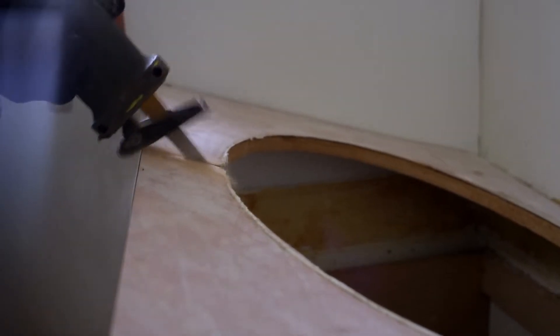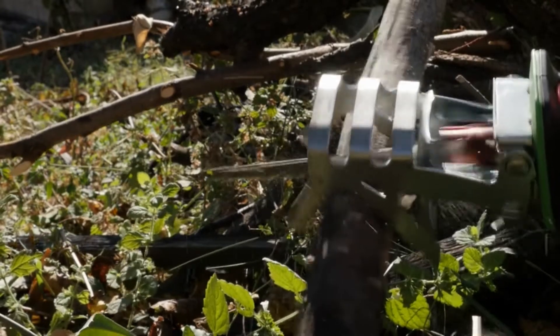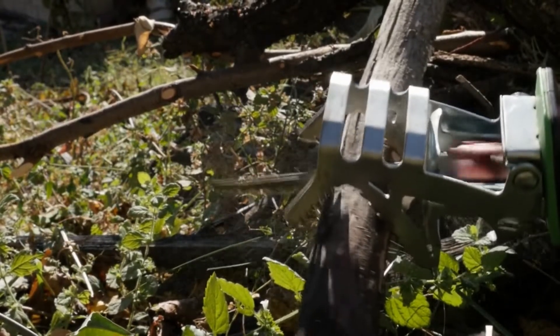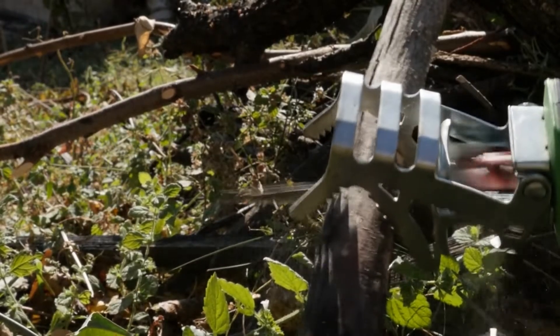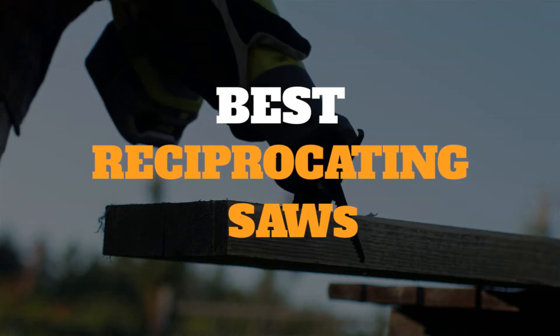Reciprocating saws cut through a variety of materials, including wood and metal. The best reciprocating saw depends on the type of material you need to cut, how often you intend to use it, and most importantly, the quality of the product you choose. In this video, we have gathered some of the best reciprocating saws for you to choose from.